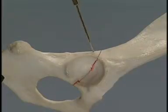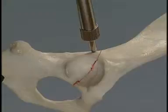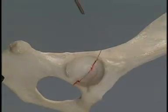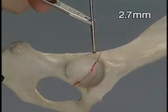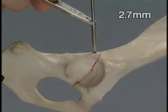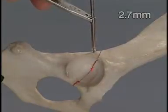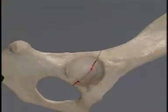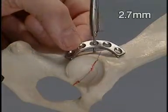The hole is measured, and 2mm are added to compensate for the thickness of the plate. The thread is cut in the bone with the 2.7mm tap through the double drill sleeve. The 2.7mm cortex screw is inserted through the appropriate hole in the plate.